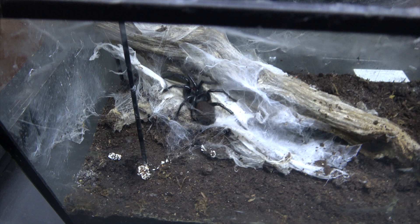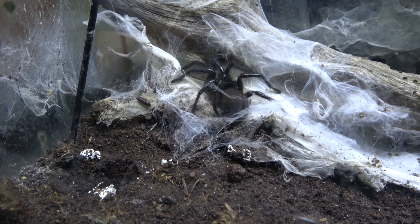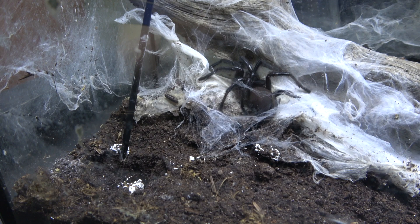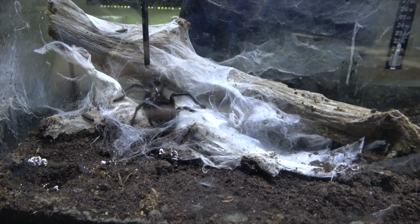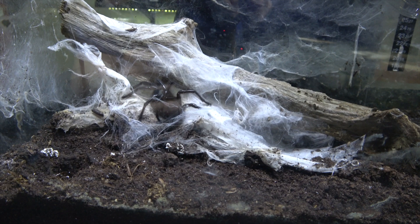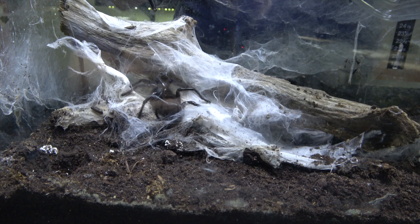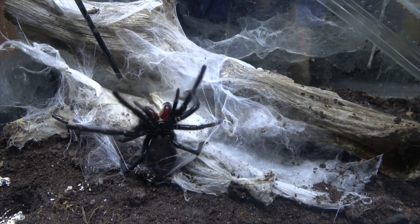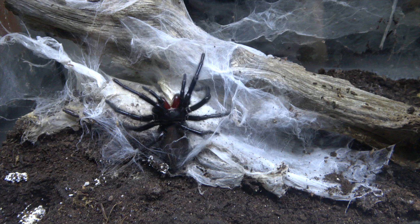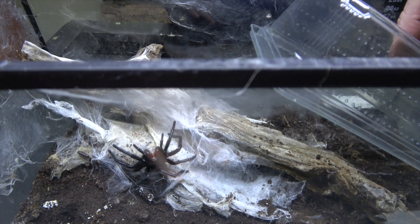This mould has come about because it's on top of the boluses from where she's been feeding. This is nothing to worry about — I often see people ripping their enclosures apart because they've got a little bit of mould. This sort of mould is not dangerous to your spider; it's perfectly fine. So we've got this lovely clear area in the front which is what we need, and we can get our box in here. We're going to try and get her to move backwards very gently so we can get the catch cup on top of her and box her up.